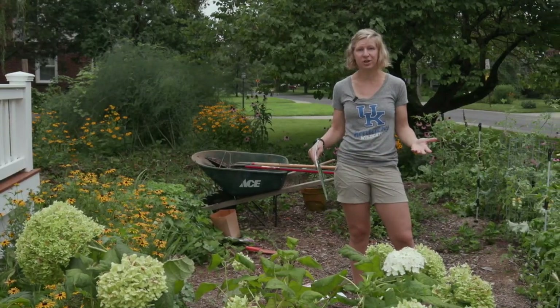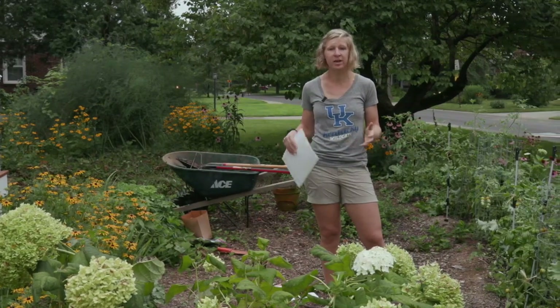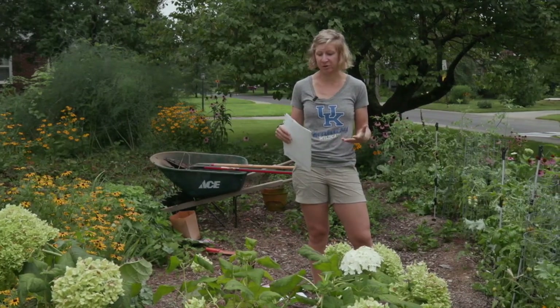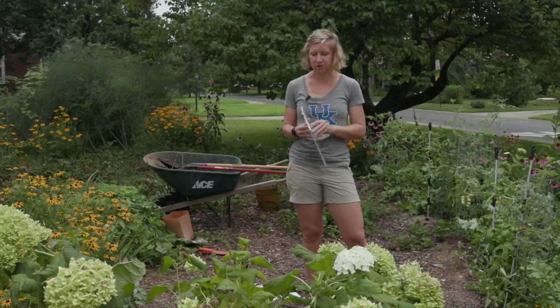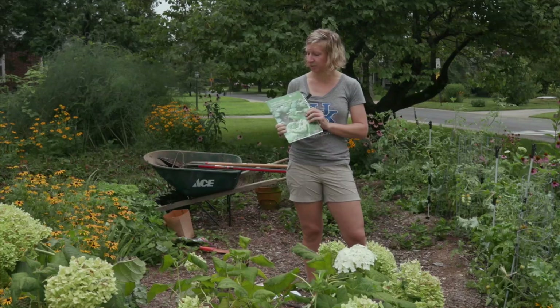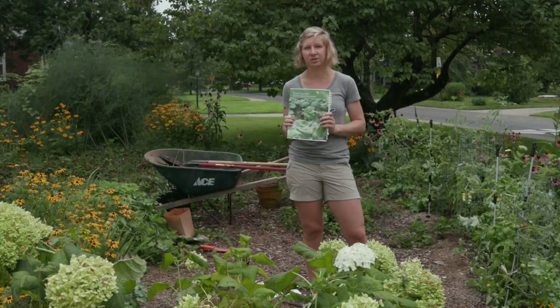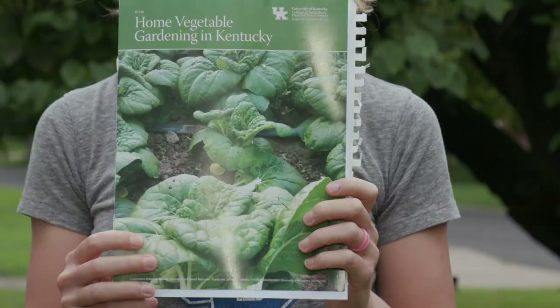August is the best time to start thinking about transitions — we're going back to school or maybe back to work. It's also time to start thinking about a fall garden. The University of Kentucky Extension Service has this great publication, 'Home Vegetable Gardening in Kentucky.' It's available online and also at county offices throughout the state.